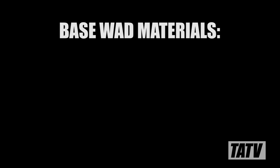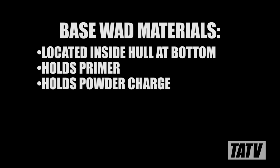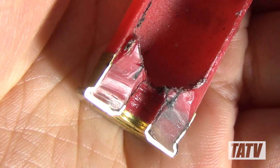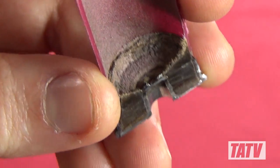With hull bodies covered, let's move on to base wad materials. The base wad is the internal portion of the bottom of a shot shell hull. It's responsible for retaining the primer and holding the powder charge, so it's obviously a pretty important component. Just as hulls can be made from different materials, so too can base wads. Although plastic remains by far the most popular, there are also paper and even metal base wads out there.